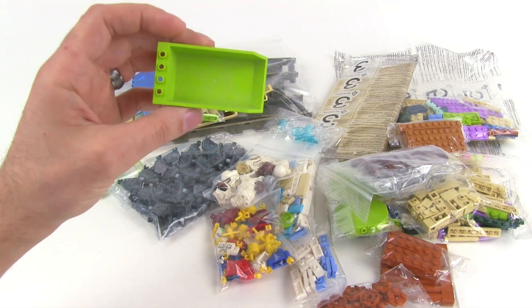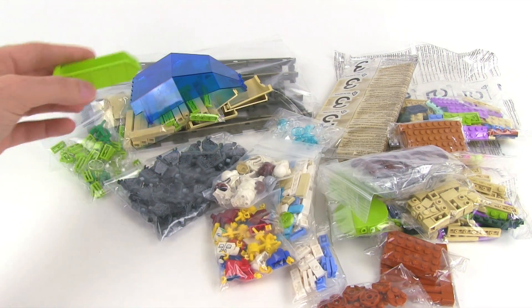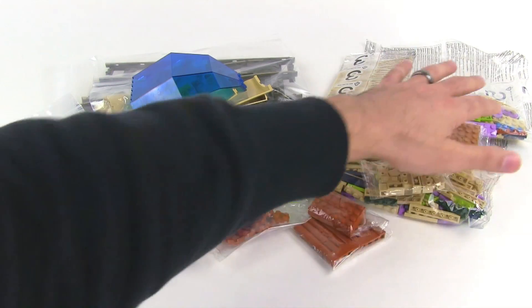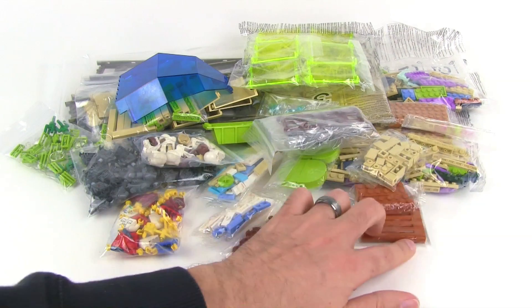Got this tipper bucket too — a little dusty there, but I like that color and it could be something a little different for adding a nice little dump truck to my construction crew.